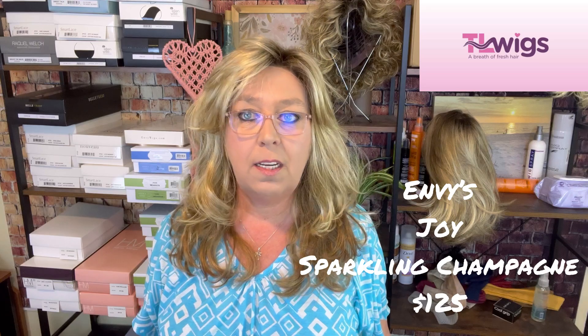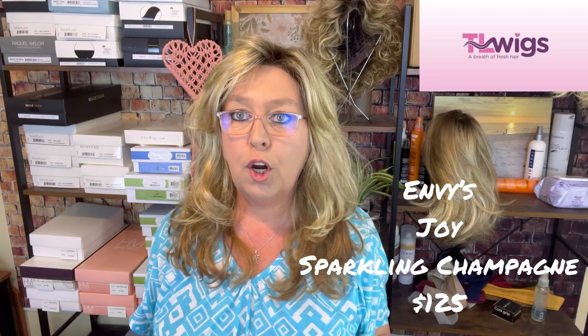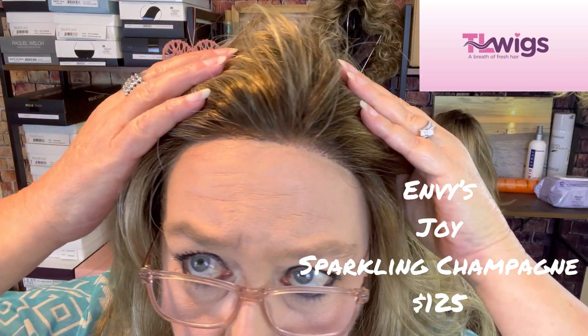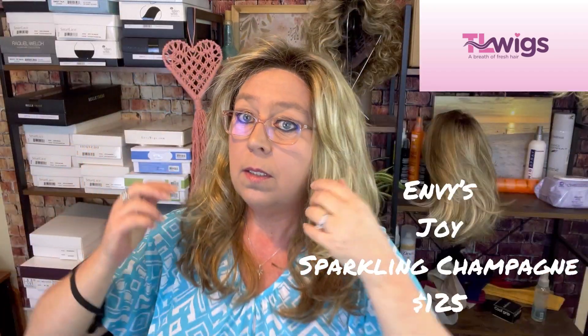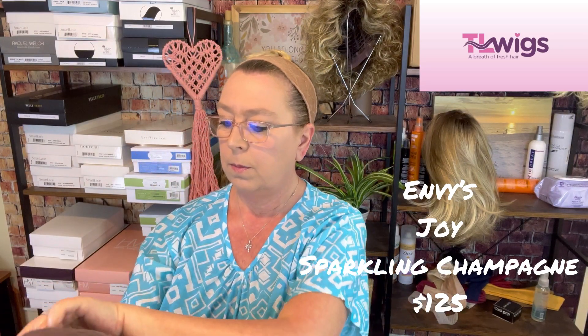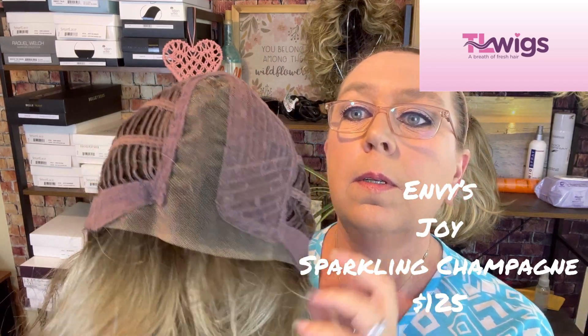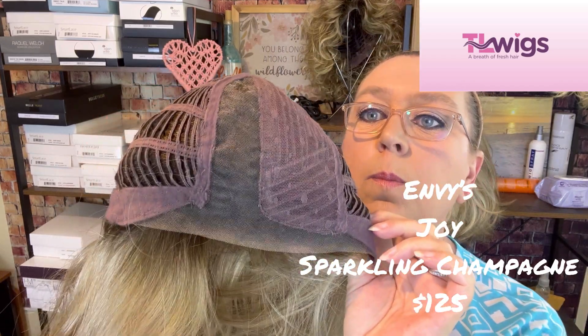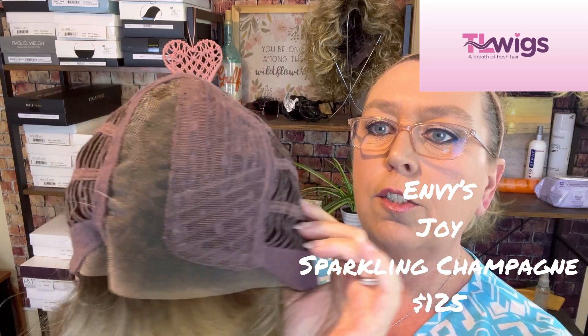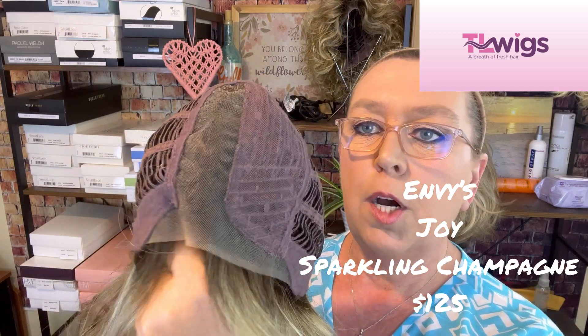Second up, this is Envy's Joy in the color Sparkling Champagne. Only worn for review — I have not done anything as far as products on this. This one has a great lace front. It has an extended lace front that runs clear to the ear tabs and a left mono part.